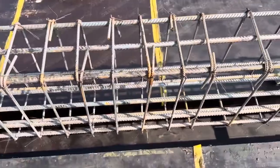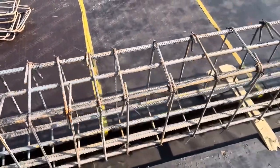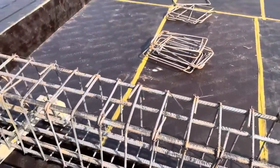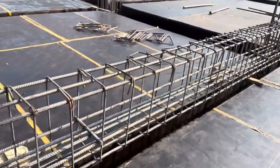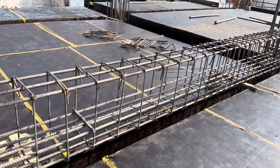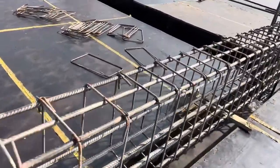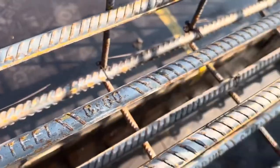The shuttering size for this beam is 15 by 24 inches, designed for the seven-story commercial building. You can see the section view and the long section here. As discussed, they are using Grade 60 steel rod with a diameter of 20 millimeter for each steel rod.